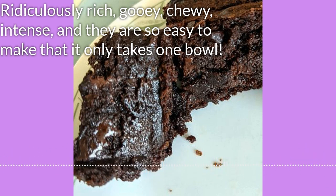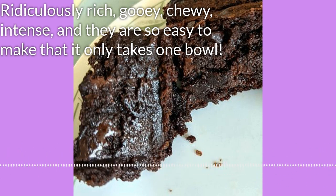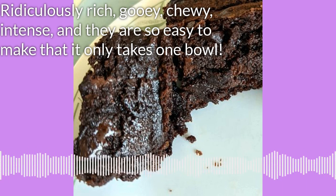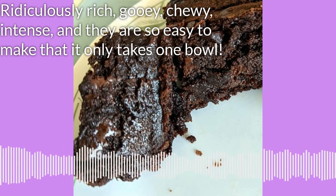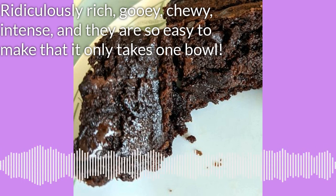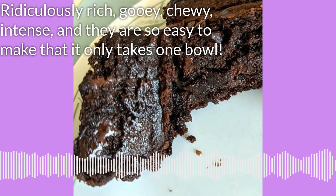Let's talk about those chocolate chips for a minute. Your choice of chips and where you use them will affect the final taste of these brownies. We're going to melt the chocolate with the butter — that's one of the most amazing pieces of this recipe. So if you use dark chocolate chips, your brownies will be more intensely chocolate.